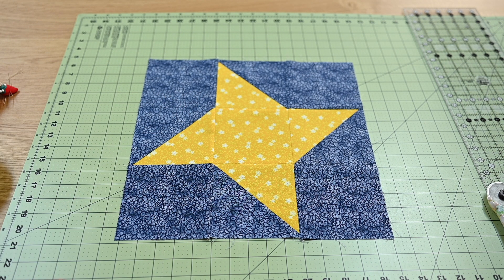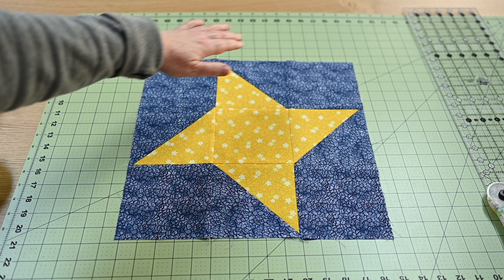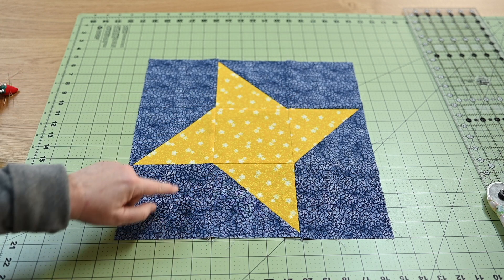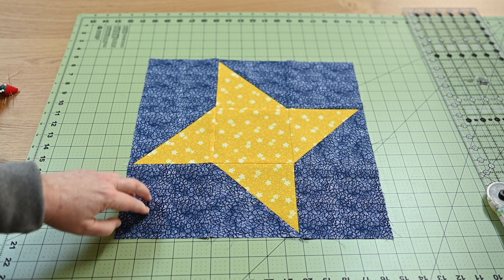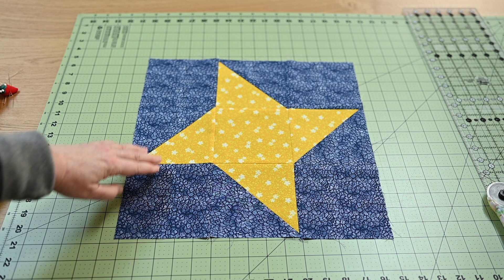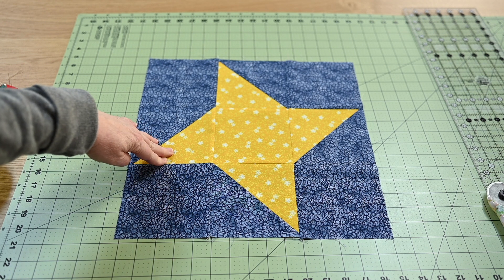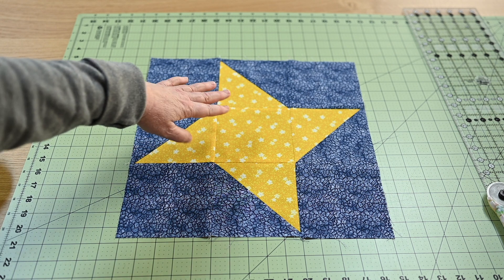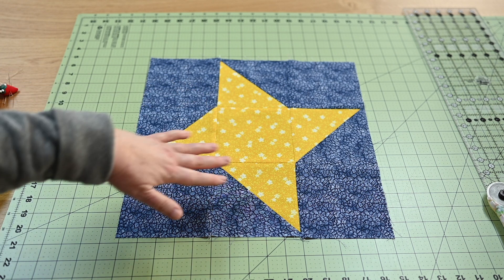For this particular block we're going to need six of the blue, or color A, and we will need three of the color B, which in my case is the yellows. We will make the half square triangles first and then put our block together.